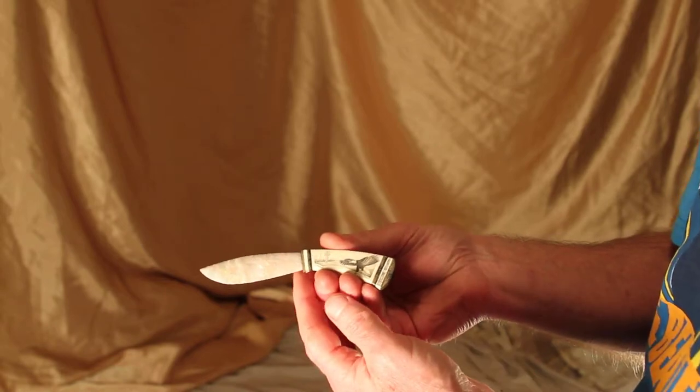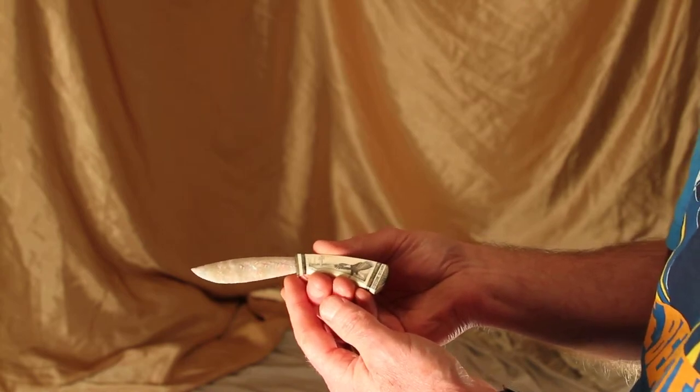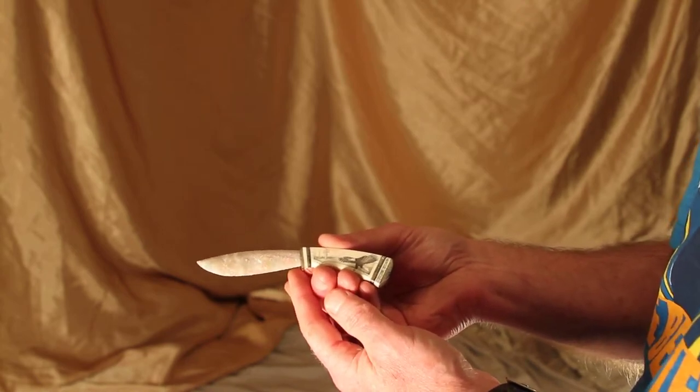The handle is woolly mammoth tusk with an eagle in a Northwest Indian scene. The blade was flintnapped by Craig Ratzit.